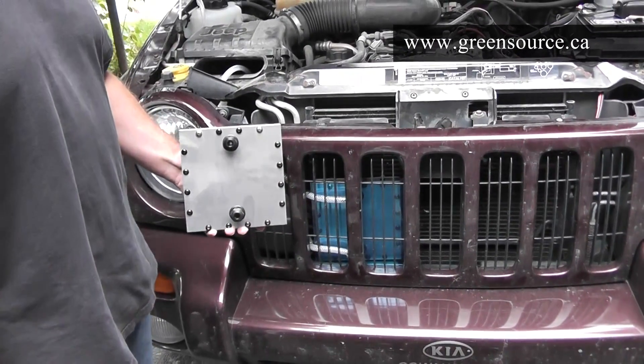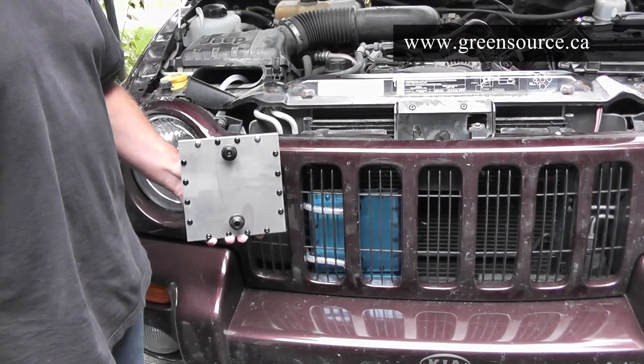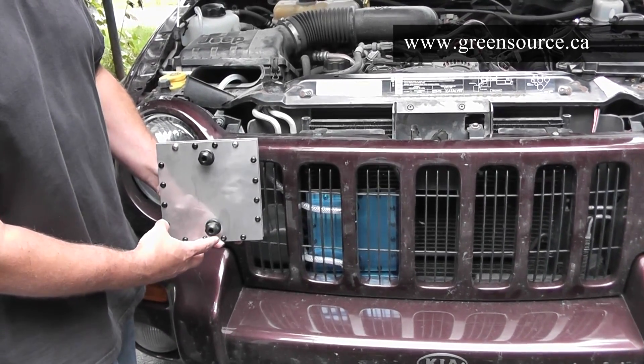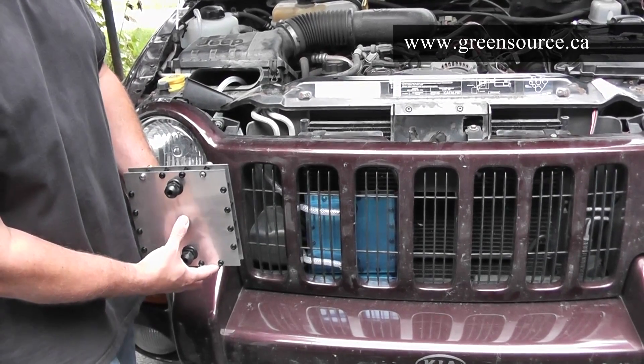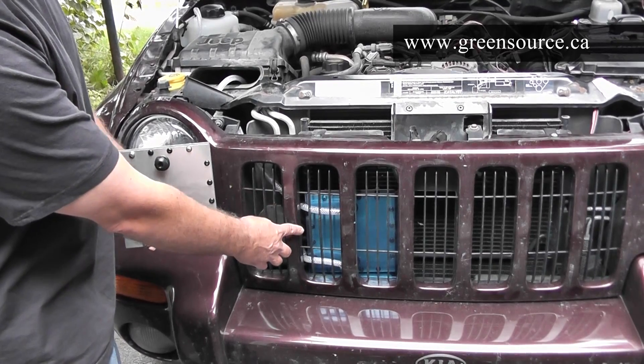To install the generator, you first have to locate a good spot down low in the vehicle, positioned below the bubbler. Ideally it's up front and away from engine heat. The most common spot is in between the radiator and the front grill, just like here.